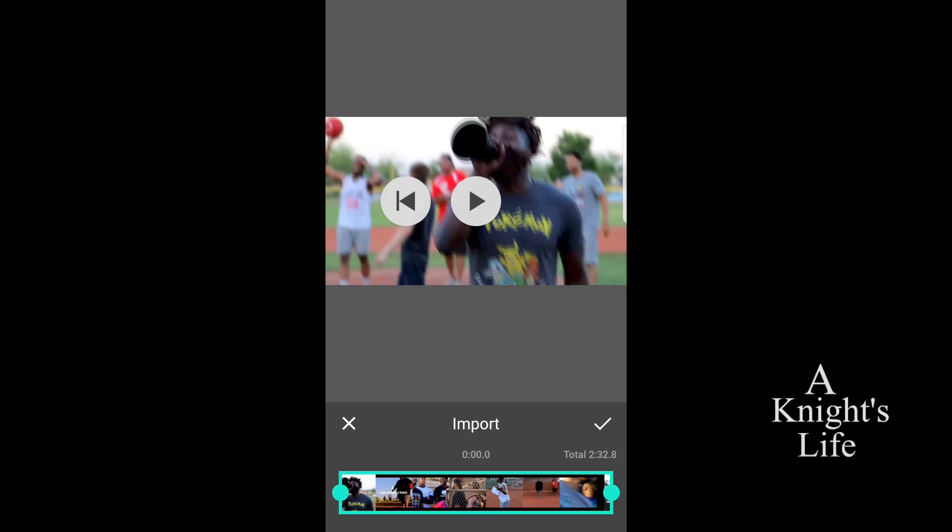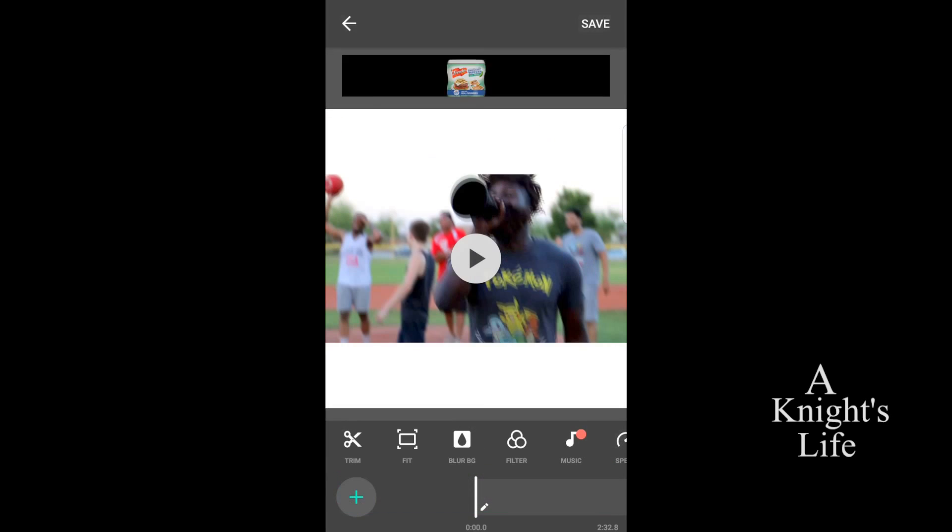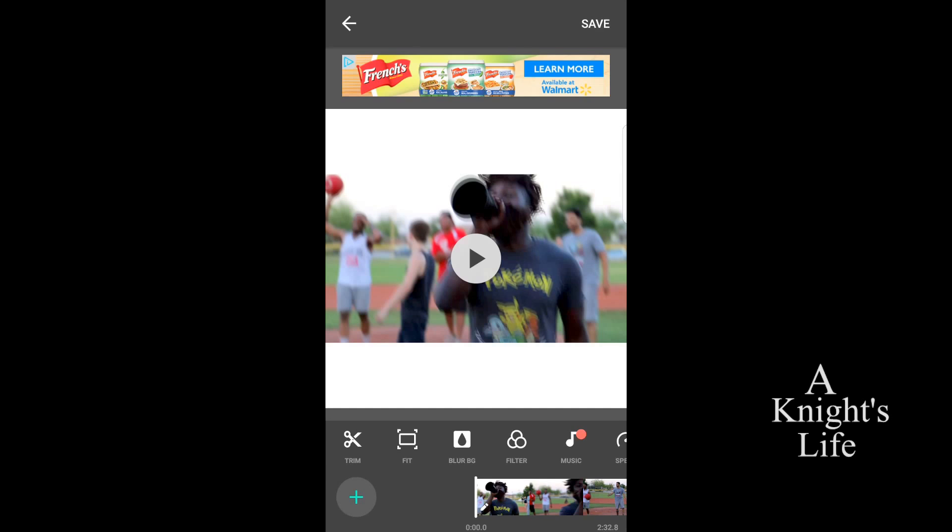Then after that, you have the option to import or to take it off. Obviously you're going to push import — it's a check mark all the way to the right. At the bottom you'll see your feed. You can shorten it, cut it, crop it, whatever you want. But in this case, we're just going to click the check mark to proceed. After that, you're going to look at the very bottom. You're going to see trim, like scissors, fit which is a box, blur, filter, music, all that cool stuff. And at the very, very bottom you'll see your feed. What you're going to want to click is fit.